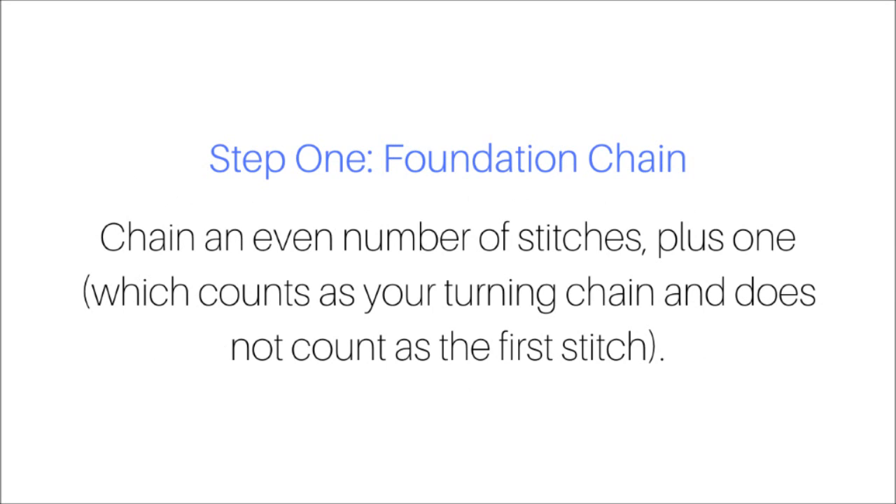First we'll begin by creating our foundation chain. You will chain an even number of stitches plus one. The plus one counts as your turning chain and does not count as the first stitch.